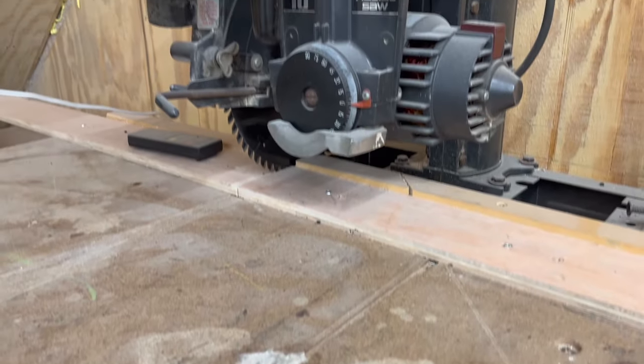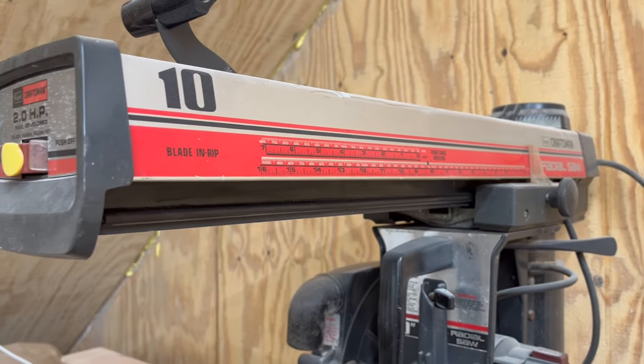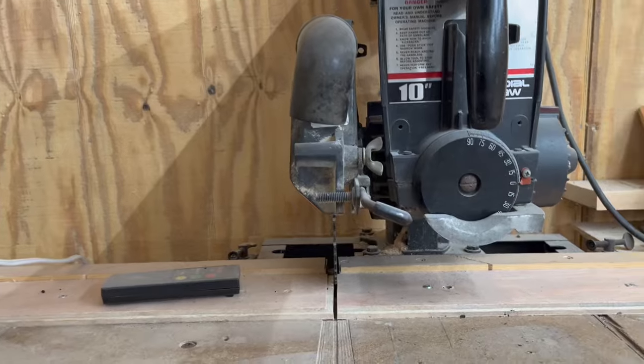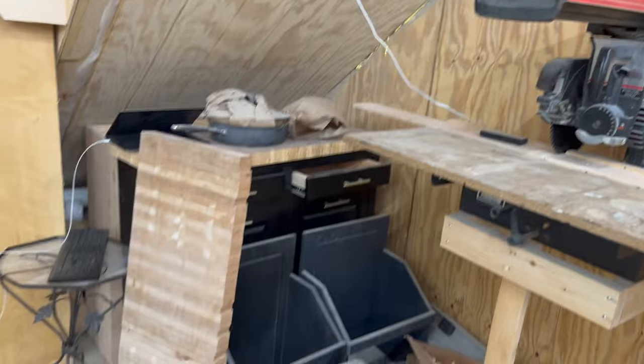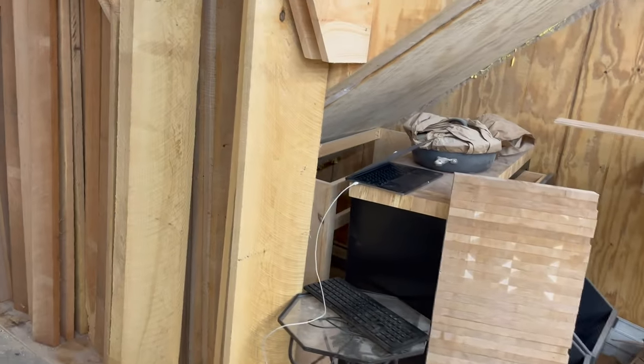Moving on over here, I've got the 10-inch Craftsman radial arm saw. I picked this up used about eight months ago for $50. It's got a little bit of a wobble in the blade, but for rough cutting it works just fine. Got some projects that need to be finished up over here, and that needs to go home.